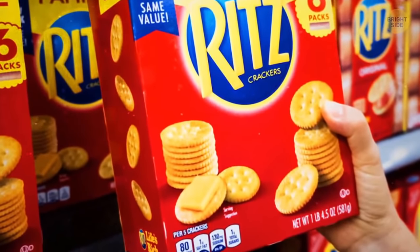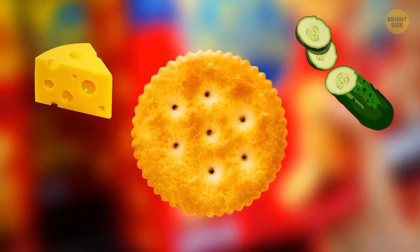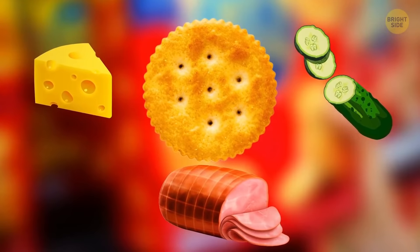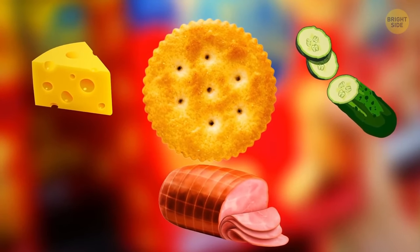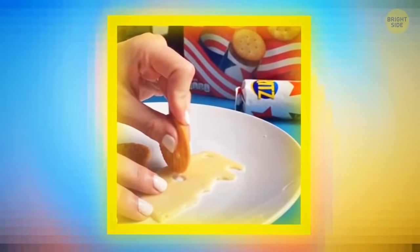Have you ever wondered why Ritz crackers have ridges? You can use them as a safe knife for cheese and similar soft products like cucumber, ham, and so on. Just roll the cracker as if it were a tiny pizza cutter and press. Now all the ingredients fit on your cracker perfectly. Enjoy your snack.